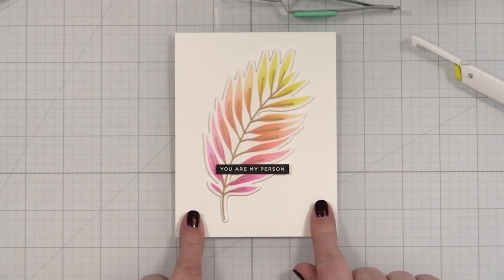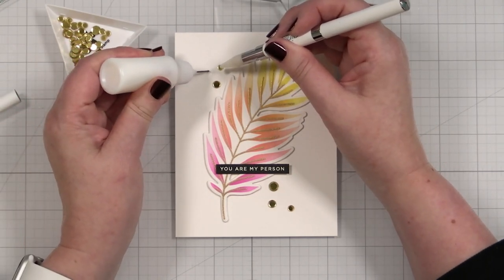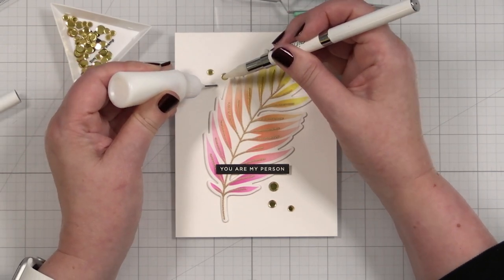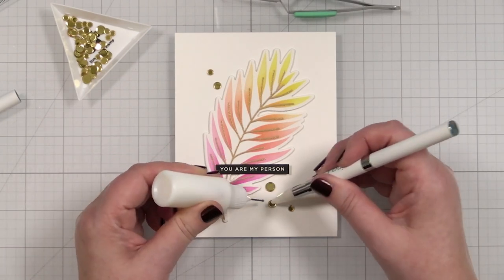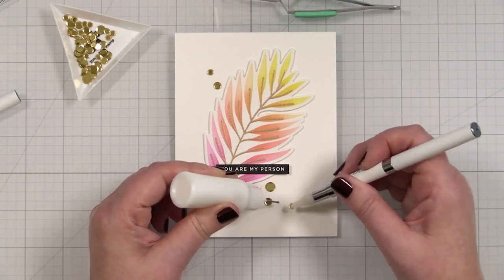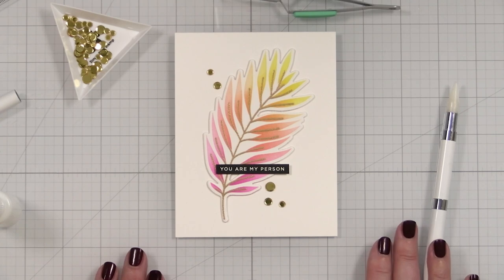I've just got five little sequins to finish out this project. We will add a little liquid glue — boop — and boop right there, and then a large one here, boop, medium size, boop, and boop the small one there. And that's the finished card project.